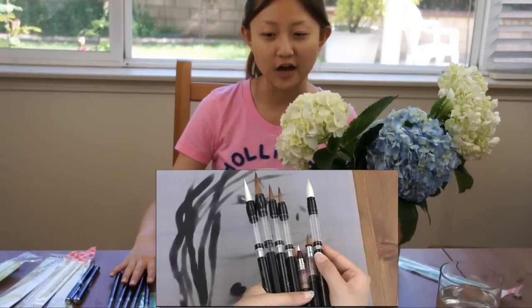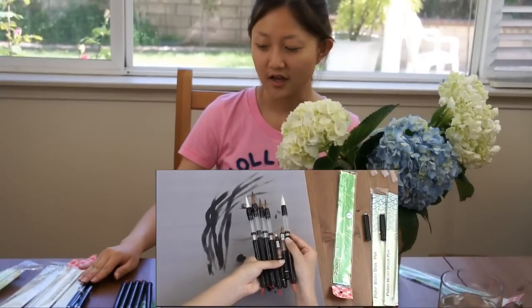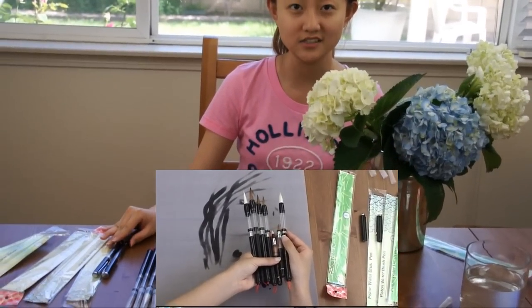Today, we are going to show you how to use our BlueHandArts water brushes. We are introducing 7 new varieties of the brush pads. 5 of them are long handle brushes, and 2 of them are pocket pads.